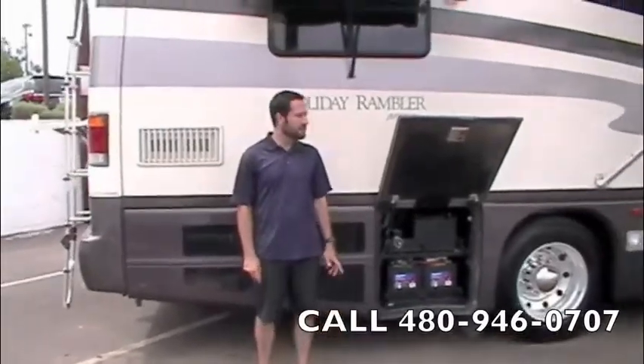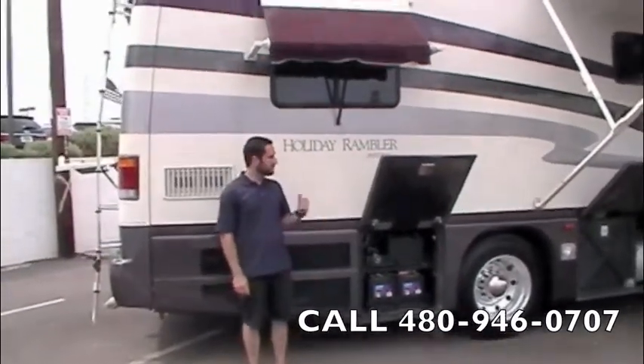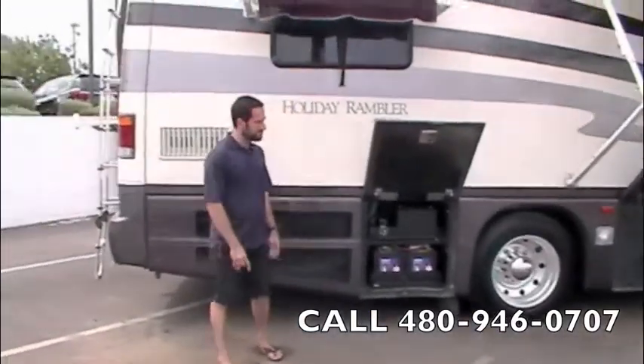We're presenting a 1997 Holiday Rambler Imperial 40WDS. It's got one super slide on the other side. Diesel pusher, recent trade-in — we just took it on trade on another diesel pusher.